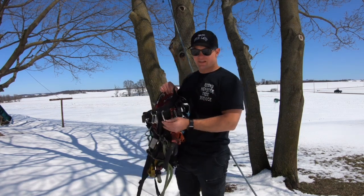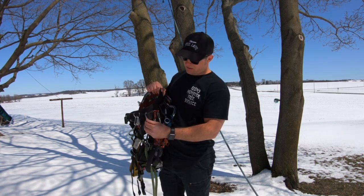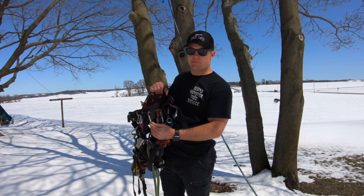I really like the side D-rings. I like how small they are — they don't get in the way and they're the perfect size.